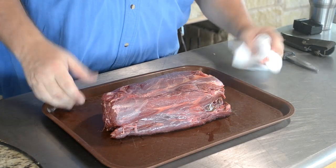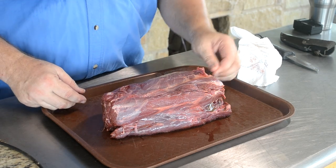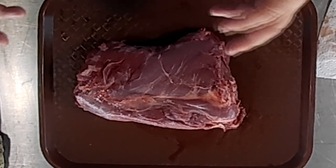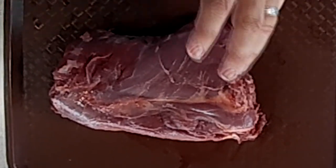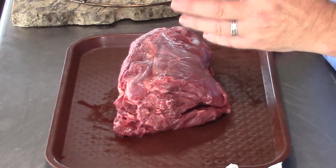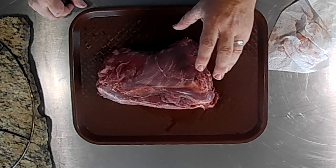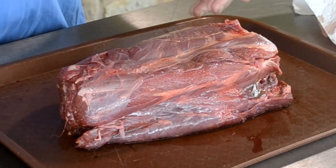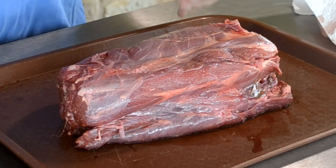Now we're going to get started on this venison neck. This is really a very good tasting piece of meat. If it cooks down nice — usually these wind up being ground meat or sausage because of all the bones, it's really hard to get all the meat off. But if you cook it in the barbecue pit or in a Dutch oven, the meat will start coming off the bone and you can pull those bones right out and get every bit of this nice tasty meat.